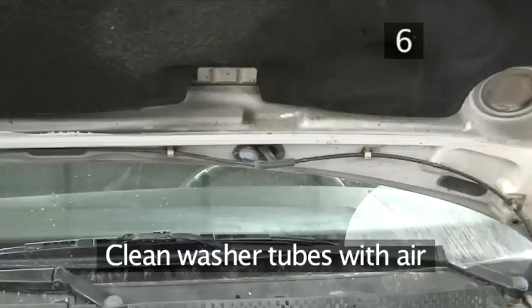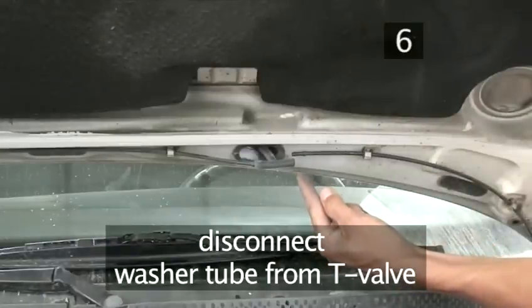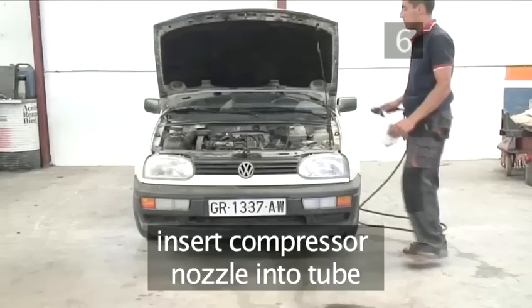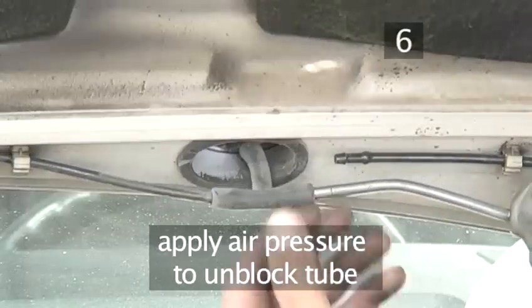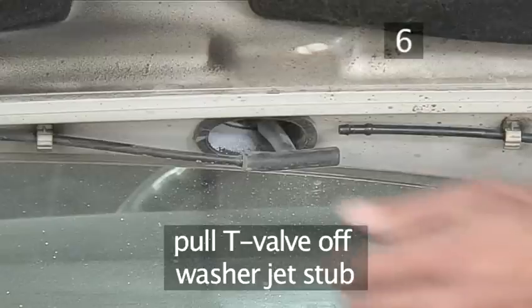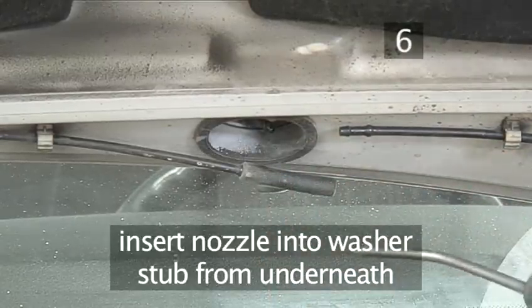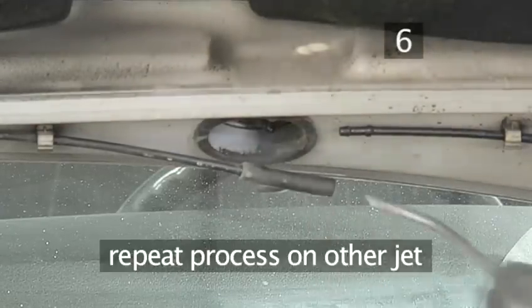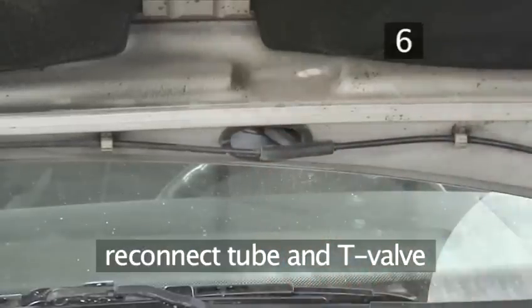Step 6: Clean the washer tubes with air. Disconnect the washer tube from the T-valve so you can clean the tubes leading up to the two jets. Connect your air compressor and insert the nozzle into the tube. Use the pressured air to unblock the tube. Now pull the T-valve off the washer jet stub and insert the nozzle directly into the washer stub from underneath. Apply air pressure and repeat this process on the other jet. Reconnect the tubes and the T-valve, then close the bonnet so you can monitor the jets.